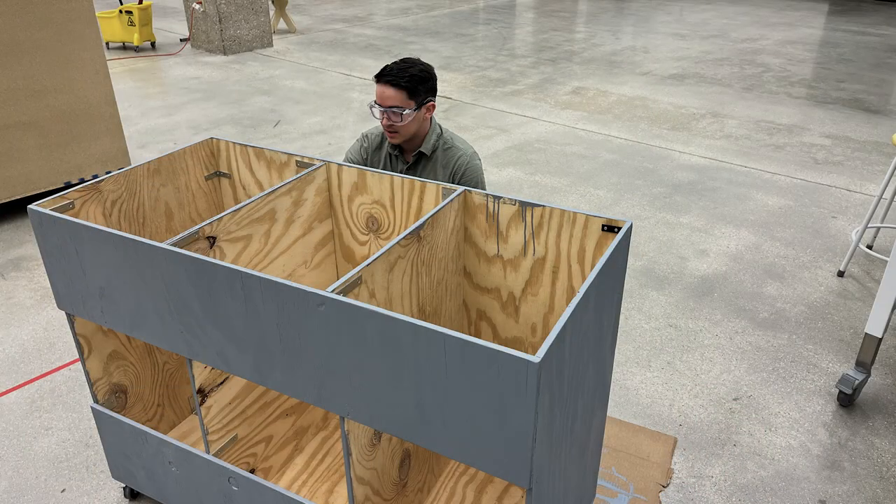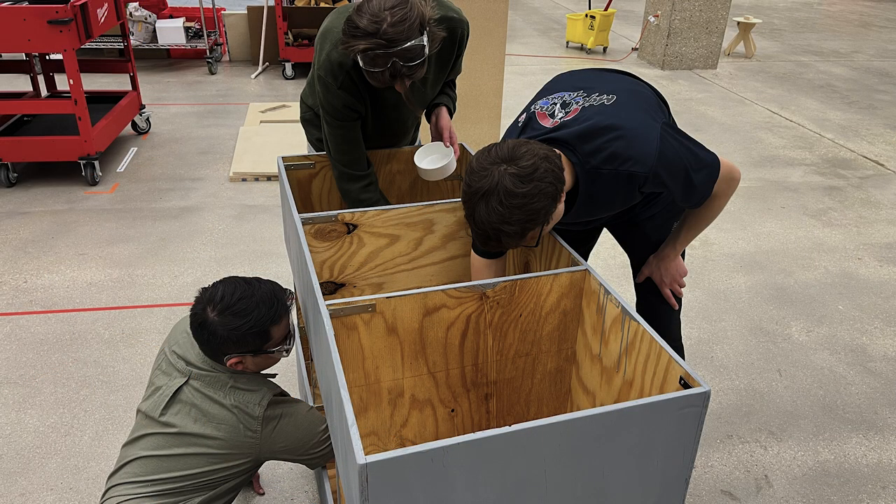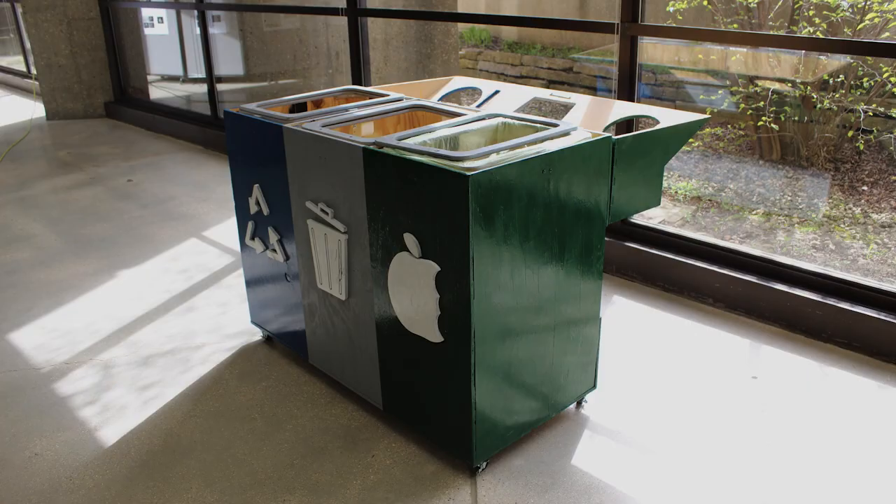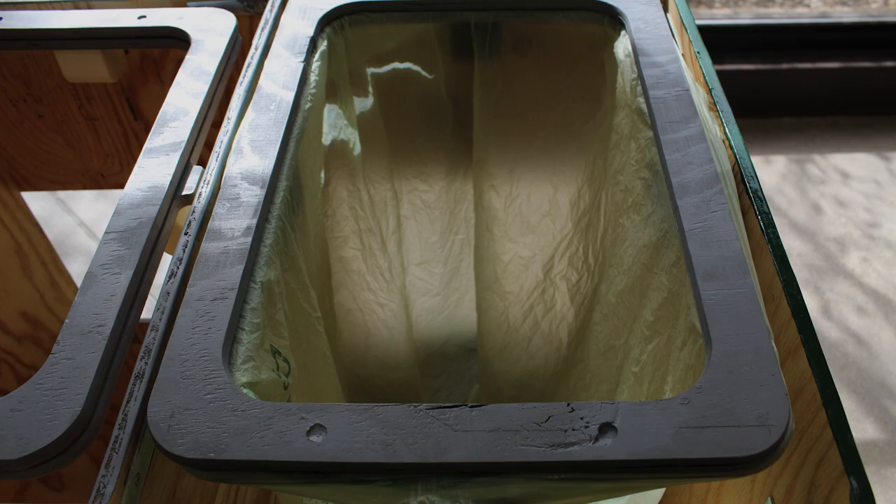We later painted the base and lid to clearly color-code the recycling, waste, and compost slots and make it easy for students to understand how to sort their waste. We also coated the interior with a water-resistant clear coat to protect against any bag rips or spills. After assembling the lid and base together, our design was complete.